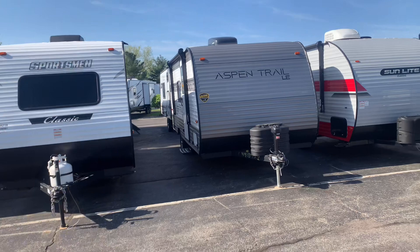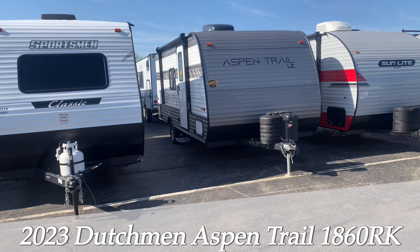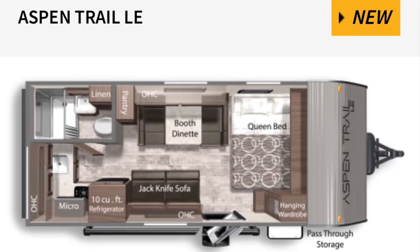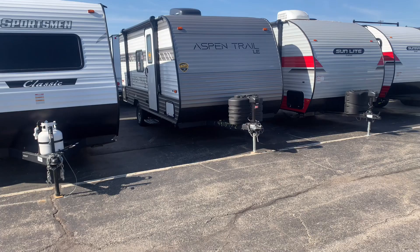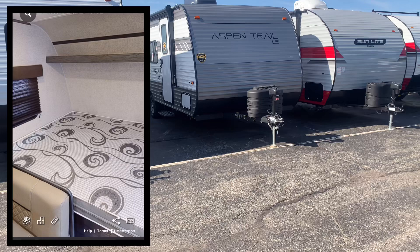What's going on everybody? Joel here coming to you from V-Rings RV Center once again to show you another great travel trailer, because you are RVing with Joel. I want to bring to you this 2023 Dutchman Aspen Trail LE Series 1860RK. This is a new floor plan through Dutchman, which gives you a three-year warranty — one year on everything, three on structural. We've been with them for a very long time and they give us a great trailer.